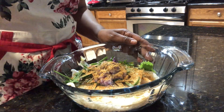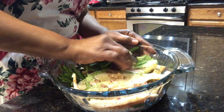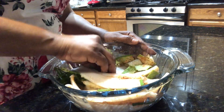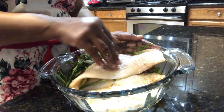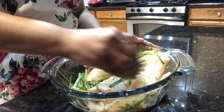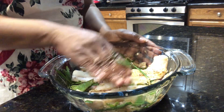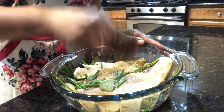I'm just going to rub everything in. Then I'm going to set my flounder aside for about an hour to marinate before I cook.